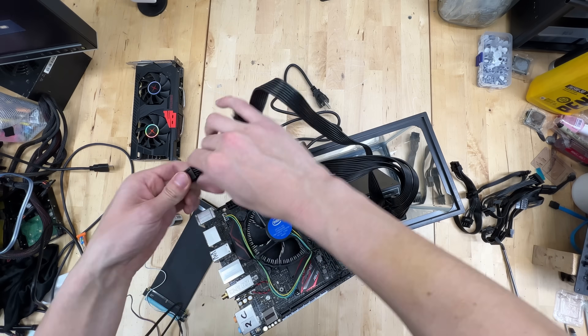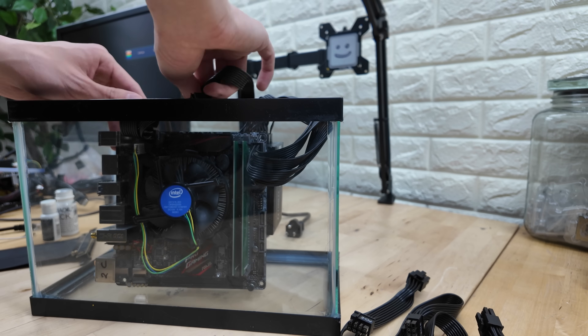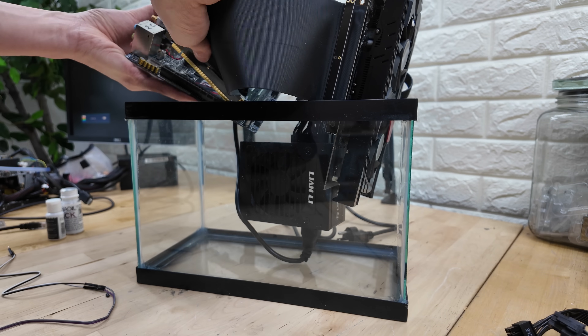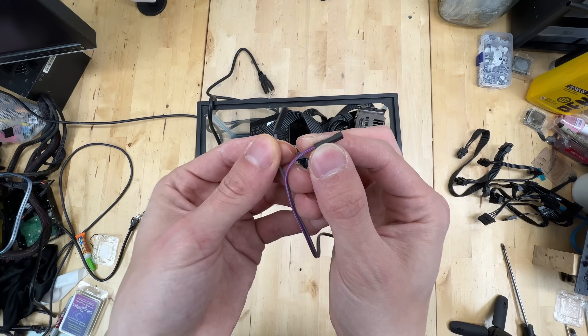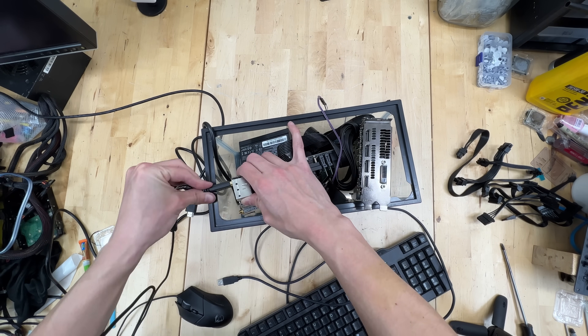I'll preface this by saying please do not try this at home, but I'm curious what you think will happen to this PC. Do you think it'll keep working when submerged in motor oil, or break immediately due to short-circuiting or disintegration? And if it does keep working, do you think the PC will get cooler due to being submerged, or hotter due to the motor oil retaining more heat?